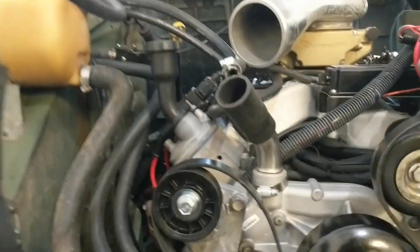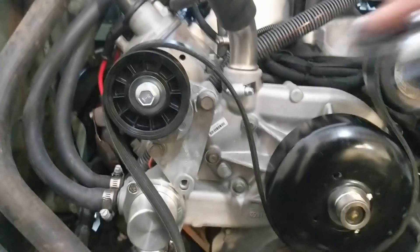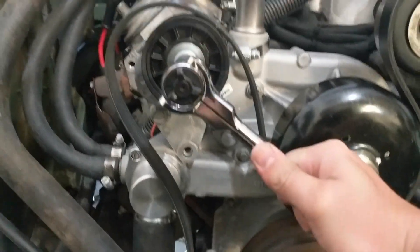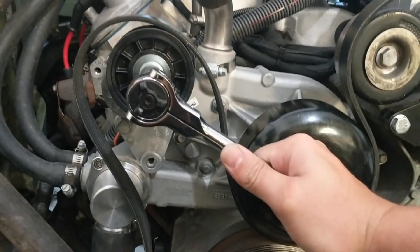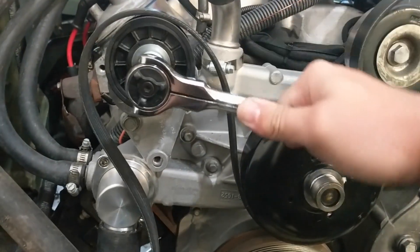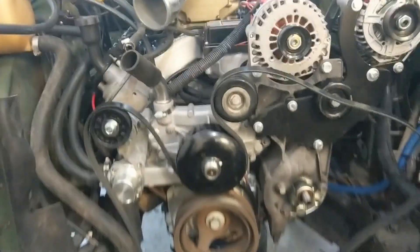New belt tensioner is on — same problem — but this tensioner seems to move much further out of the way. I don't have three hands to show you, but if I get a short enough belt I've got plenty of room to get that belt out of the way now, so that was a big win.